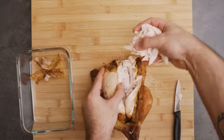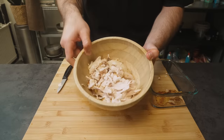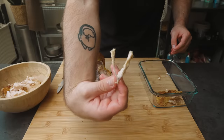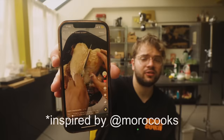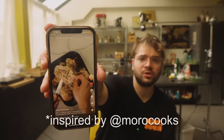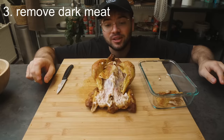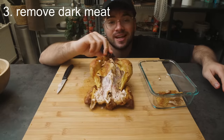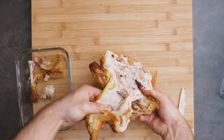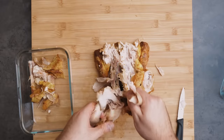Using your hands is kind of a gross process, but eventually you should be left with a bowl full of white meat. I just want to say this video was definitely inspired by Matt from Moro Cooks — shout out to Matt, go follow him. Now let's move on to the dark meat. The dark meat has way more flavor because it has more fat, but it's kind of yucky when cold. Fortunately it tastes very good when reheated and it doesn't become dry like chicken breasts.